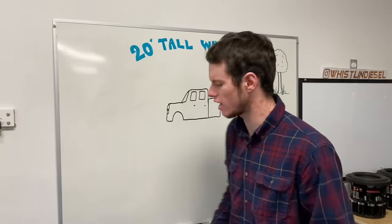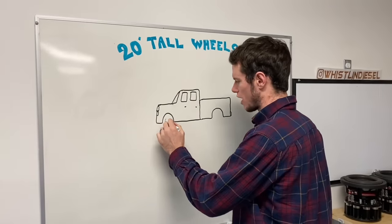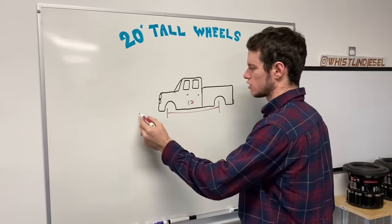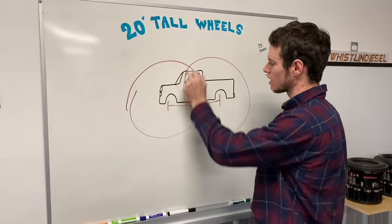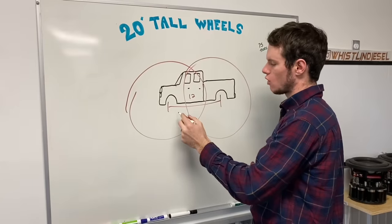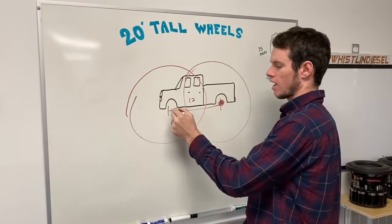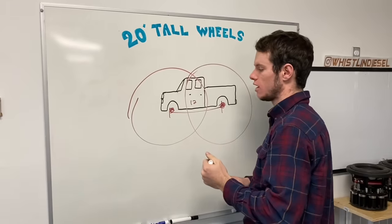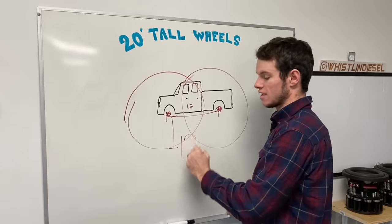Why would I want to steer? They're 20 foot tall wheels, bro - that's out of the picture. On the truck we have a 12 foot wheelbase, so the only way to make a 20 foot tall wheel work is - okay, this is to scale - the only way to make those work is to overlap in the middle. We have a four foot overlap, which means we have 15 to 20 spacers back here and about four to eight up front. That puts the bottom of the rocker panel 10 feet off the ground.